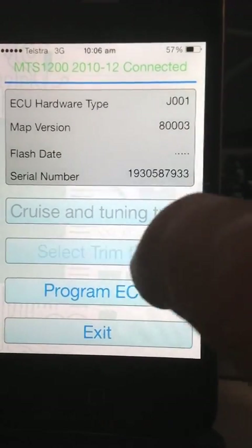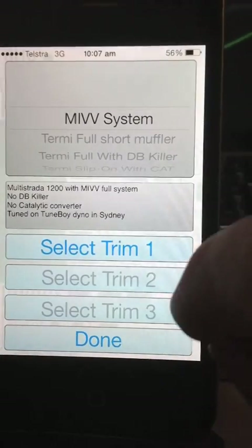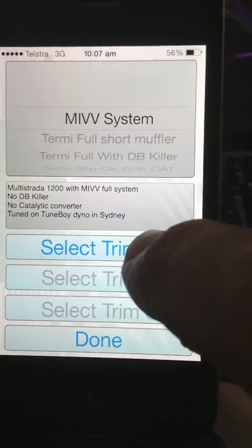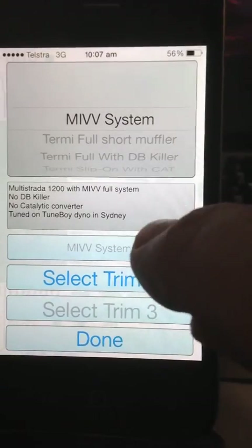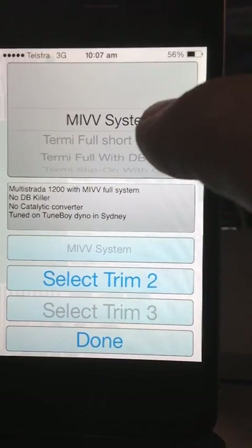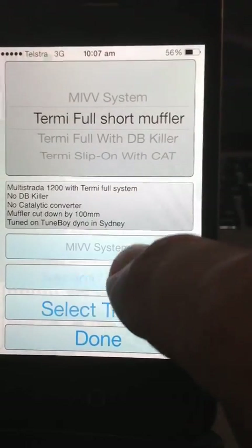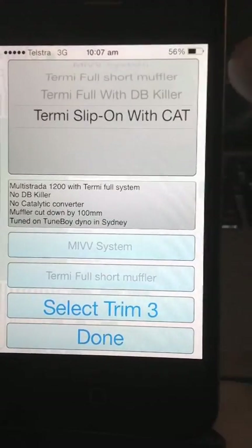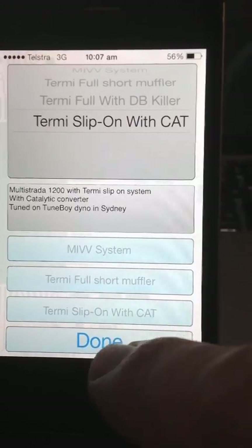Now I get the option to select trim files. It's got notes about the trim files and a button to select the first one. If I select the first one, it changes the notes to say that it's the move system. I'll choose the second one, and the third one. So now I've got my three trim files selected.